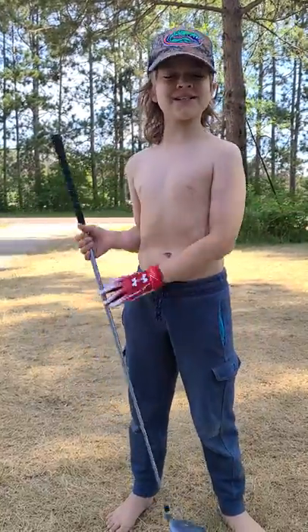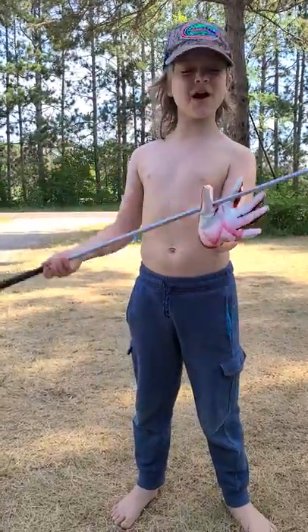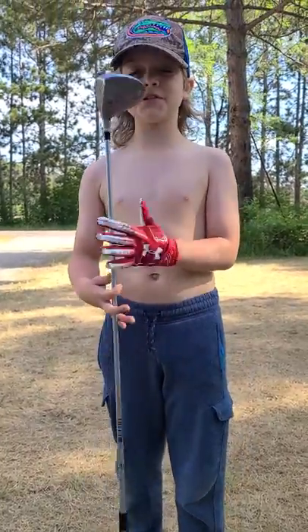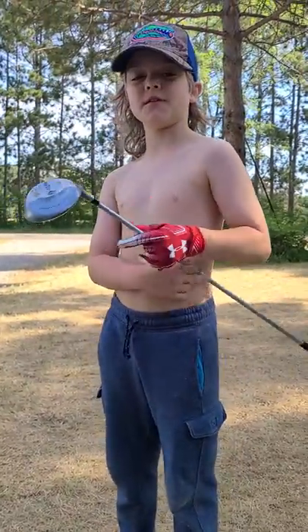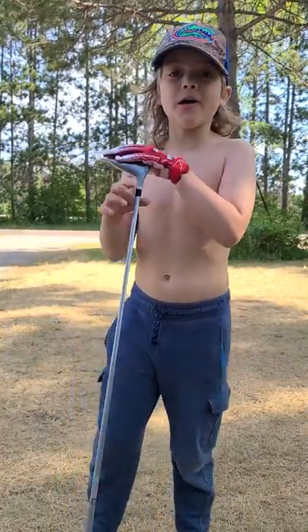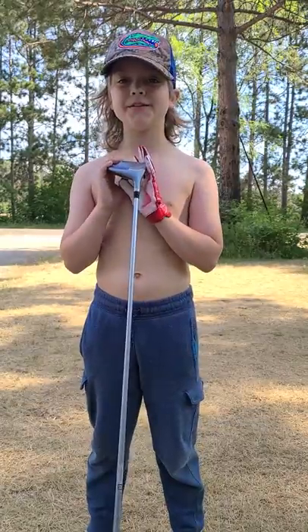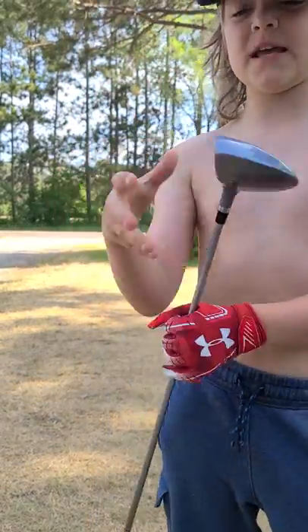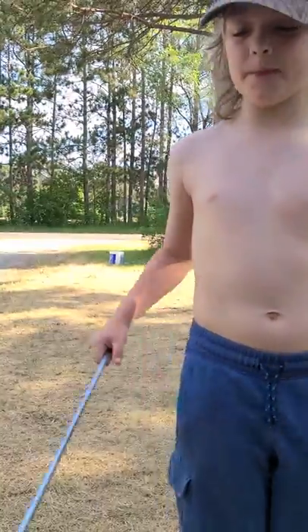What is up my YouTube buddies? Today we're here with another video and we have my new clubs that my mom bought me. This is just one of them — the rest are in the garage. You will see the rest of them at the end of the video. I know in my last golf video I didn't use my driver, so today I am using my 5-wood, which is technically my bigger club.